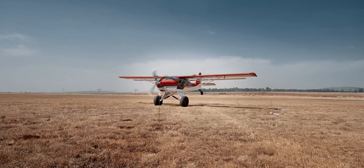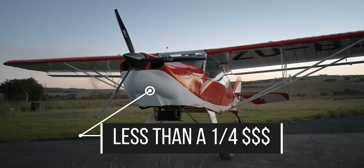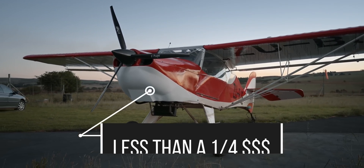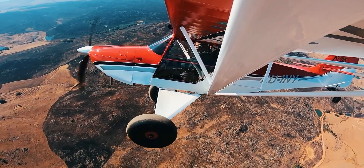We've built a 165 horsepower Kitfox beast, but what if you can get a similar power-to-weight ratio for less than a quarter of the cost? We are about to stall, and this is our adventures in and around South Africa.